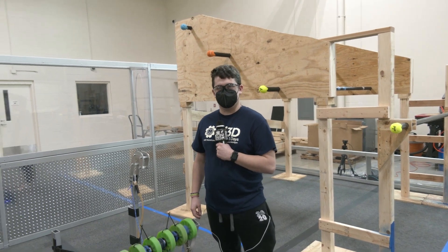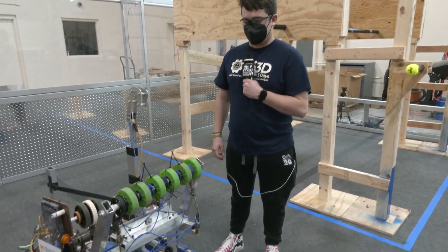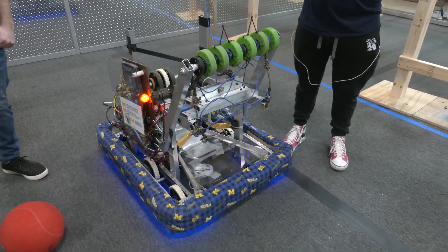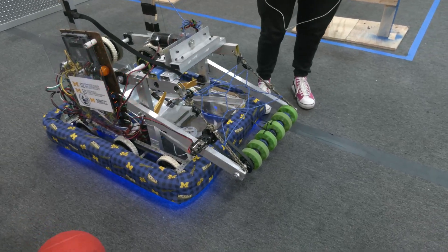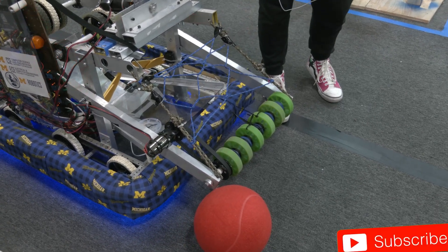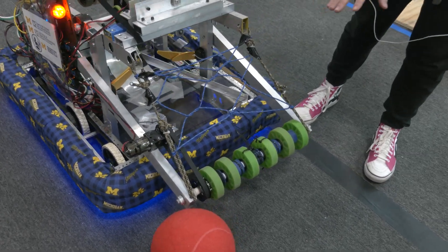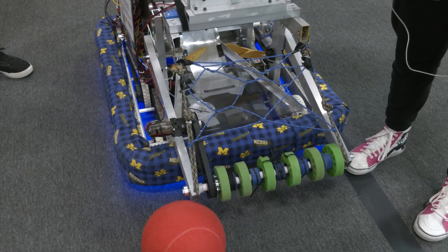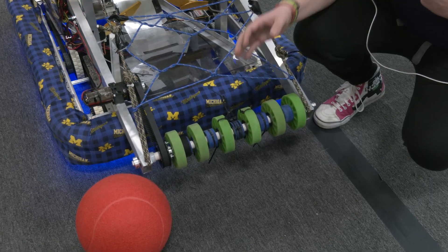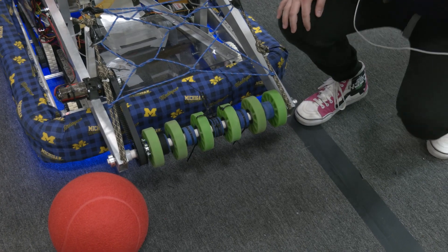We're going to start out with your intake on your robot. Talk to us about the concept behind it and what teams can learn. We went for an over-the-bumper style intake with a drop down. We spin the wheel and the Velcro detaches, and these ropes are what keep it from going too far down. The nice thing about this setup is we can use the bumper as a catch to move the balls in, and these green compliant wheels are squishy so we have a little compression that helps propel the ball forward into the rest of the robot.